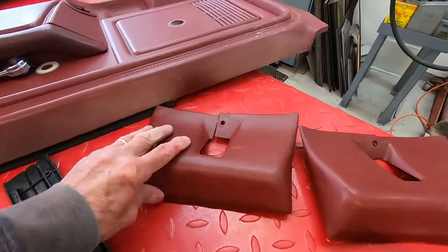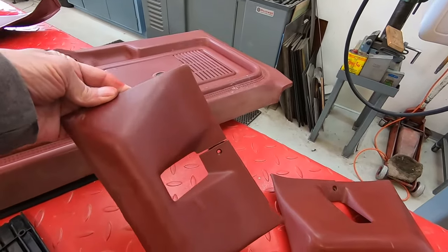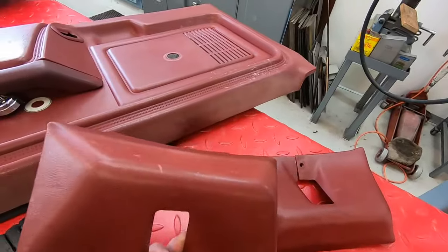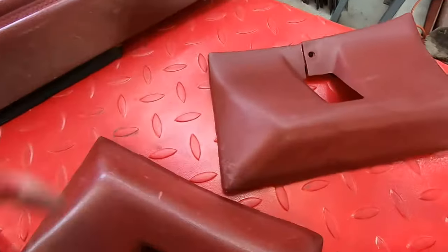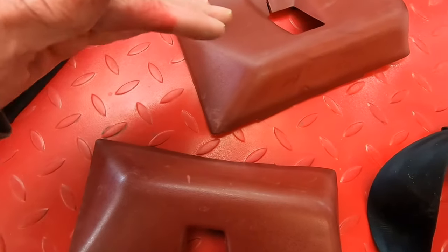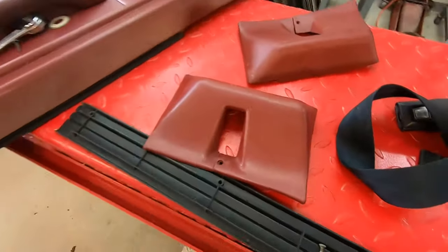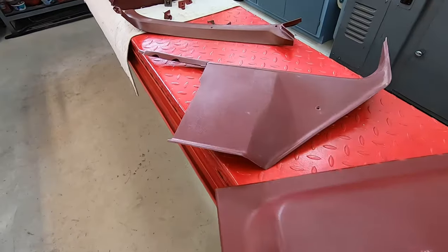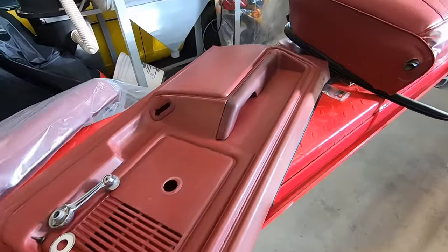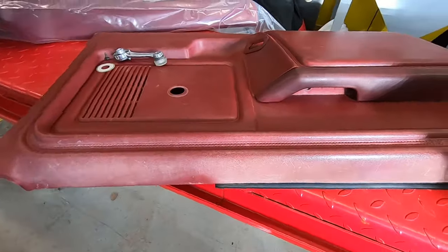These seat belt pieces go up in the cab corners behind the seat, and one of them is kind of deformed across the top edge — it's bowed in where it's supposed to be straight. I'm going to take my heat gun, heat it up, pull it out, and let it cool to hold it in place and straighten it up. Then I'll probably paint those too. I'll use some adhesion promoter on there before I spray the paint, so it'll stick really good.